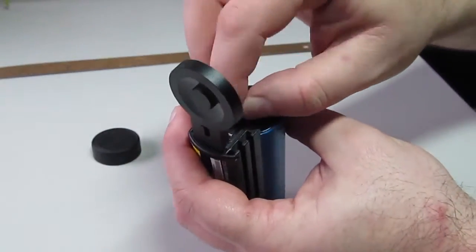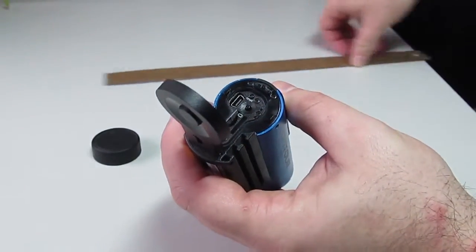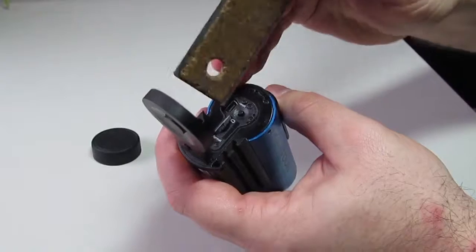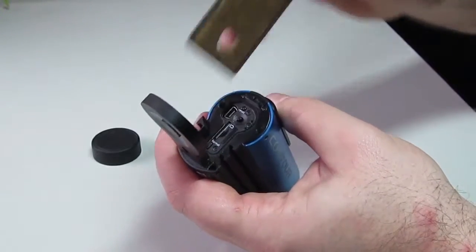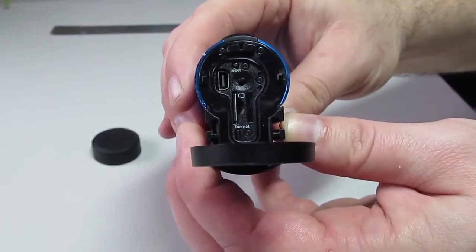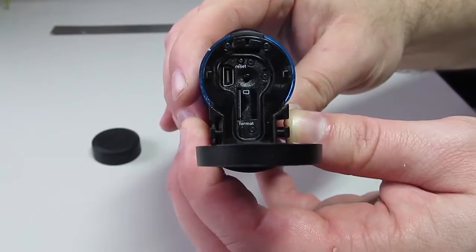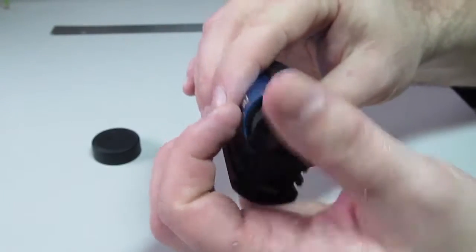Once you need to get it back in, it simply slides in and then you need to push it in a lot further to lock it in, using the ruler or credit card again. Taking a closer look at the buttons on the inside of the camera, you have the reset button, the USB mini port, the laser button, the micro SD card slot, and the format button.